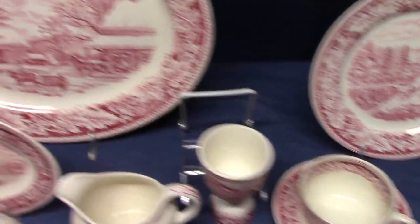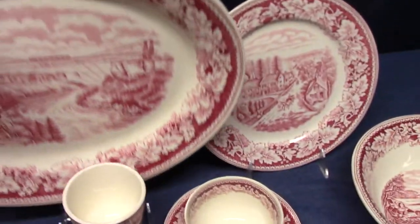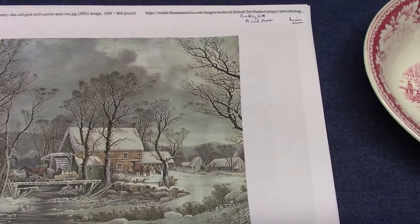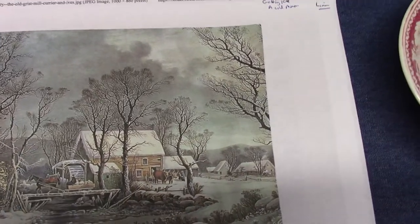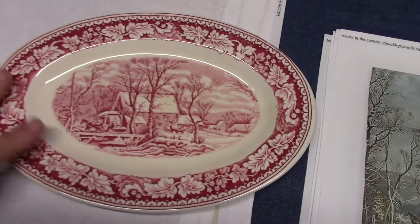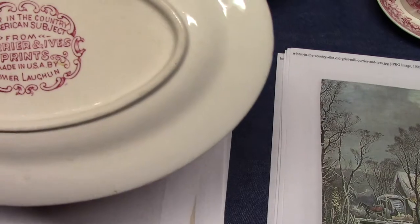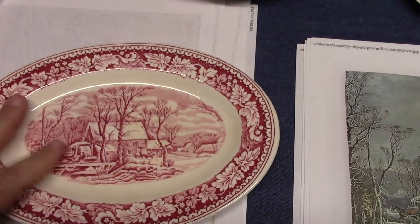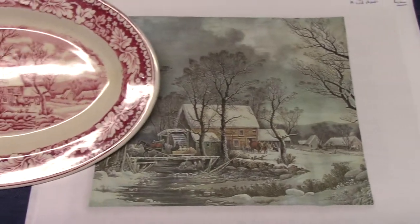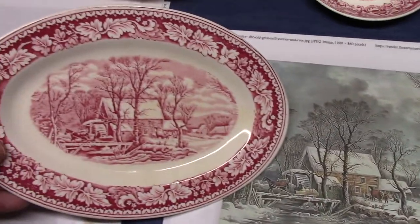I don't have a printout for the one in the back — this is a Thanksgiving scene on a 16-inch platter. Next we have a winter scene on the 9-inch platter, or your sauce boat stand, or your pickle. This is one of the pieces that does multiple duties; we talked about pickles and liners before. This one's called Winter in the Country, and there were several Currier and Ives 'Winter in the Country' prints. This one is the old gristmill. Other prints include getting ice and a cold morning, but they chose the old gristmill for this piece.